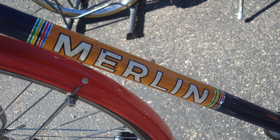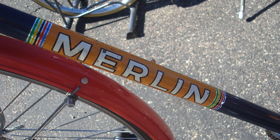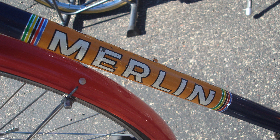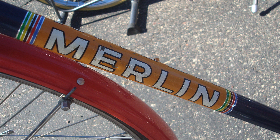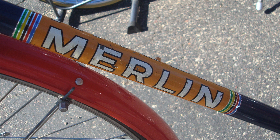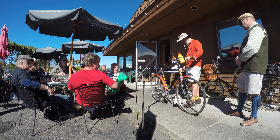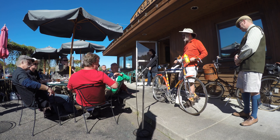I own a 1934 Merlin, which I gave to my brother-in-law. The way you can distinguish the Bob Jackson-built Merlins versus the Merlin brother-built Merlins: on the Merlin brother machines, the letters on the down tube are stacked vertically rather than going across the down tube. So you have the M, then N, facing down.